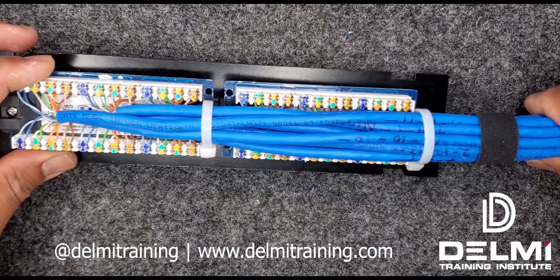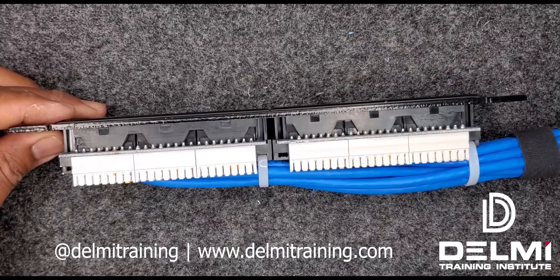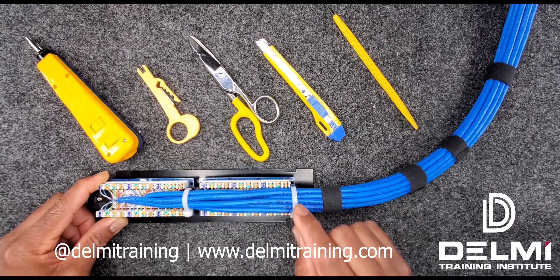As you can see, my cables have been terminated on this patch panel and it's ready to be loaded onto the front. Another option to dress this cable, if you have strain relievers, is what I'm going to show you next.